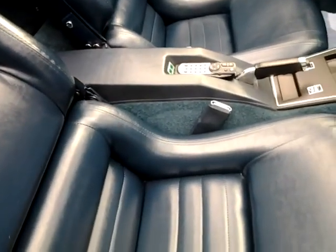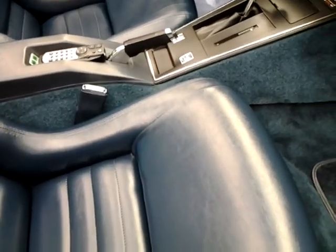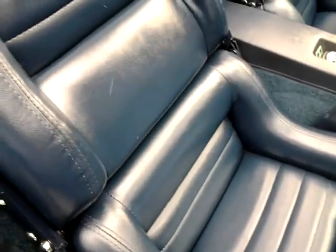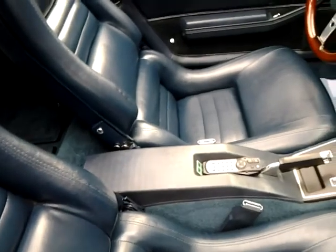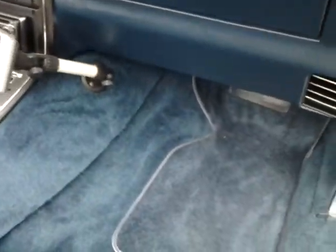New seats — now these are not leather seats, they are the leather look-alike. I did not want real leather and I did not want to spend the money. These look just like leather and are a lot easier to take care of, and they look a lot better and stay like new. Like I said, all new carpet and new floor mats.